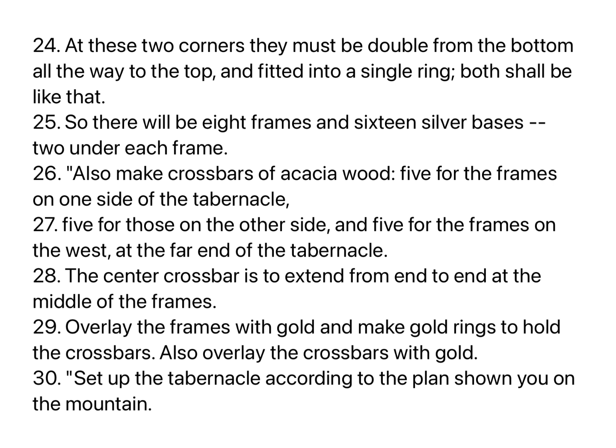Also make crossbars of acacia wood: five for the frames on one side of the tabernacle, five for those on the other side, and five for the frames on the west, at the far end of the tabernacle. The center crossbar is to extend from end to end at the middle of the frames. Overlay the frames with gold, and make gold rings to hold the crossbars. Also overlay the crossbars with gold. Set up the tabernacle according to the plan shown you on the mountain.